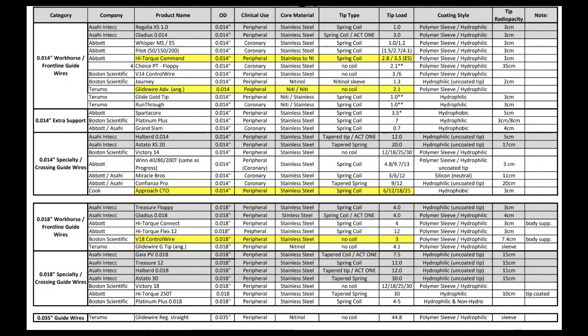Another key attribute to be aware of — and the physician knows as well — is the coating style. Hydrophobic wires do not have slippery coatings; they have an intended purpose. Non-coated is usually silicone. Then you have hydrophilic wires, which are more slippery — these are wires with coatings on them. The next highest level of lubricity is a wire that has a polymer sleeve plus hydrophilic coating — that is the most lubricious wire available.